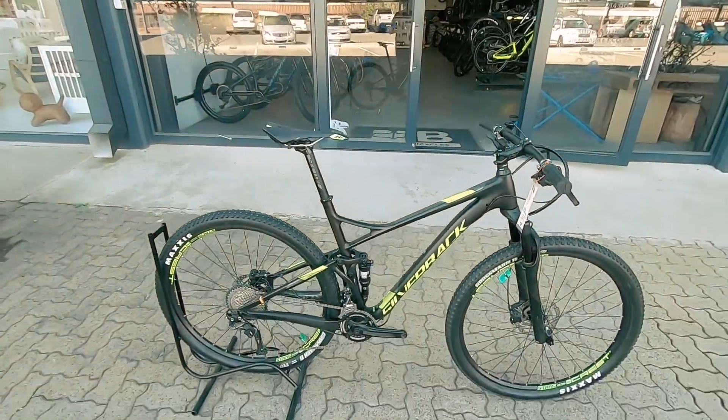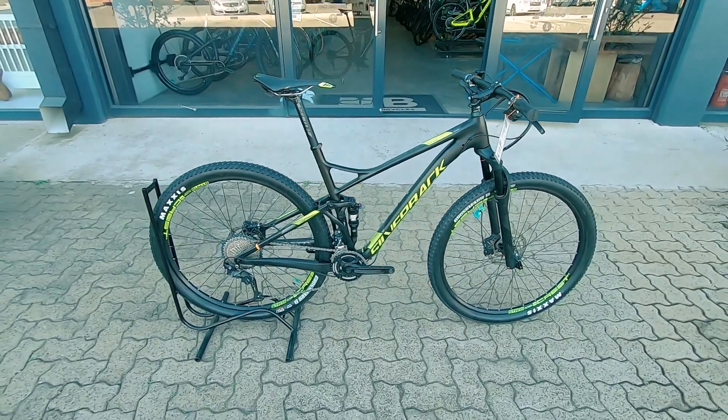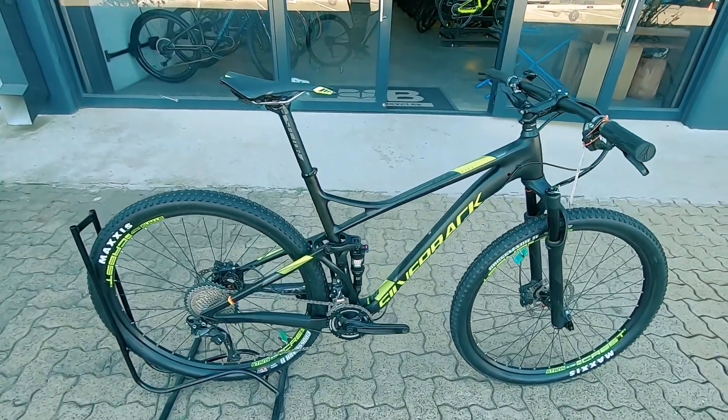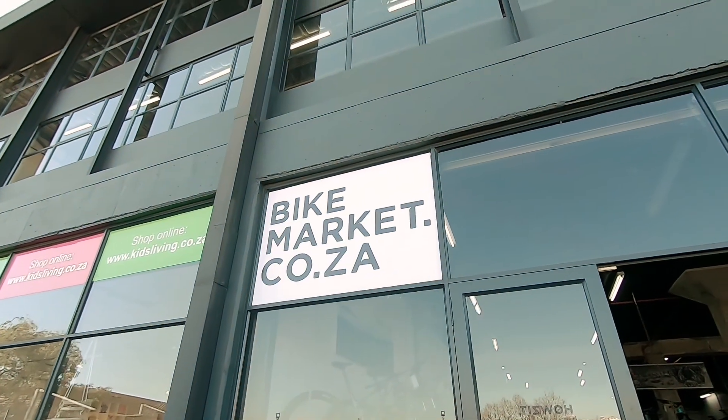Nothing wrong with this rig. Perfectly suited to that marathon racing, stage racing, longer days in the saddle — this thing's going to keep you super comfortable out there. And at half the price. Three-month frame warranty, one month on the components. Come check it out.